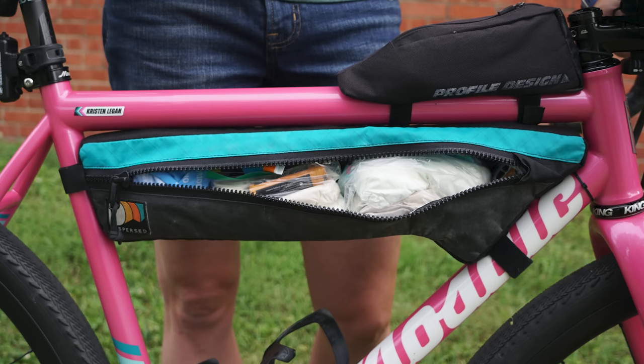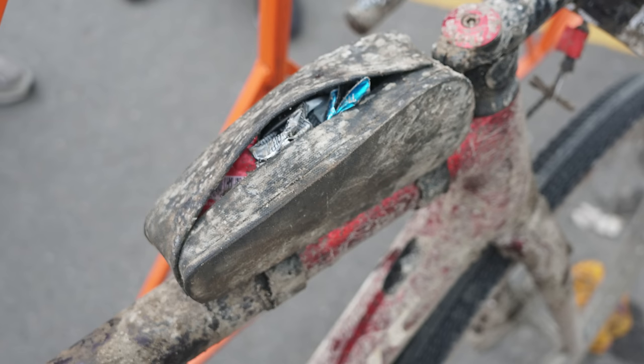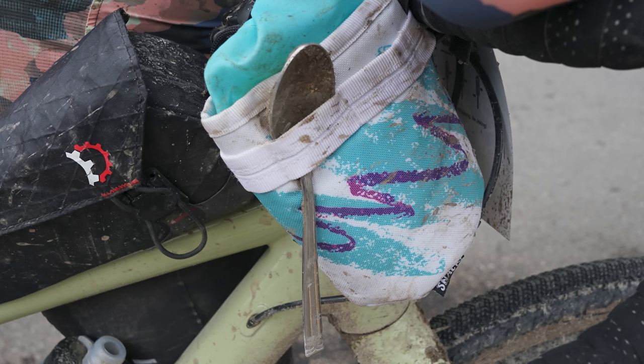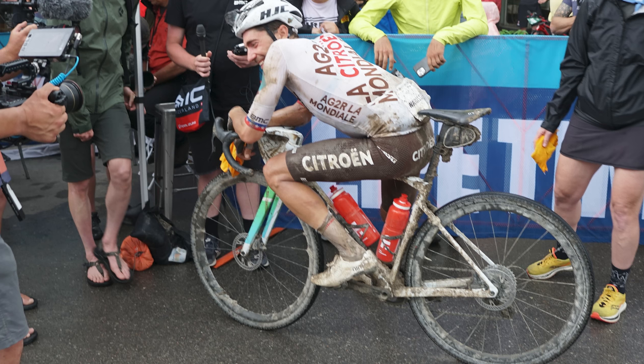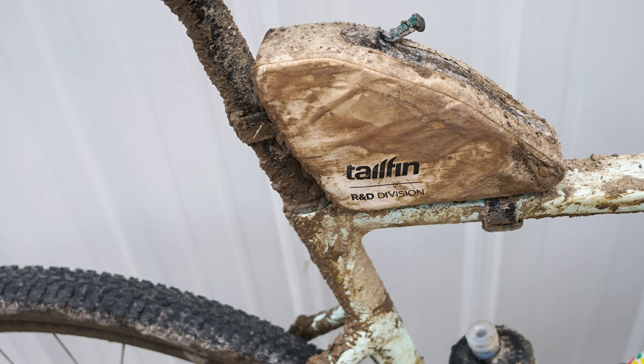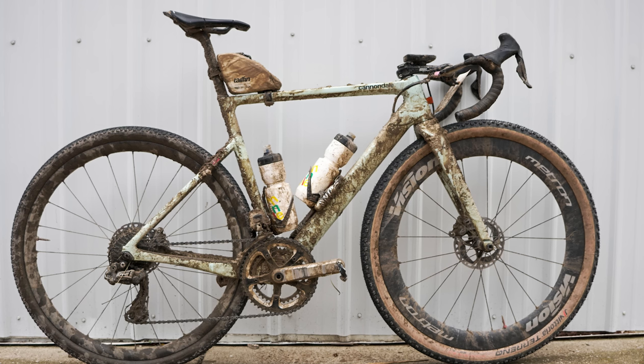From our time nosing around the finish area, we can roughly conclude that as you do the longer events, you take more and more bags. Some racers in the shorter distances will get away with storing their essentials just in their jersey pockets. But once you get up to the 200 and 350-mile distances, you're likely to need a bag or two. Laurence Tendam and Larry Warbass were two riders in the elite 200-mile race that went without bags, though Tendam's Specialized Diverge does feature frame storage under the front bottle cage. Lachlan Morton tucked his one storage bag in front of the seat post — the triangular tail-fin bag, not yet available, comes from the company's R&D department.